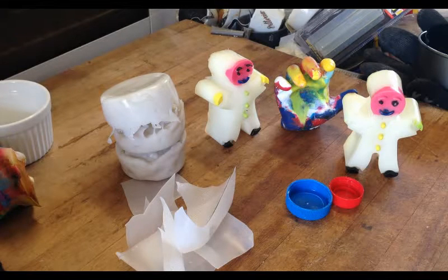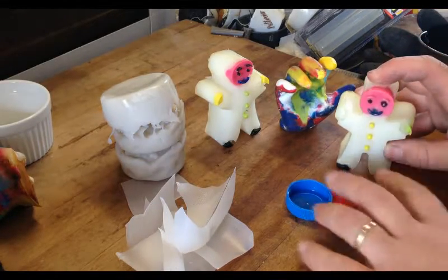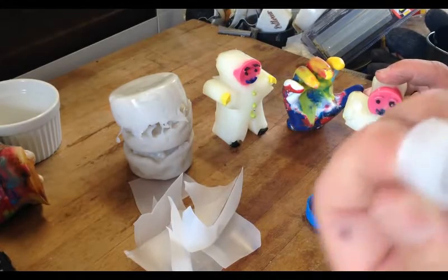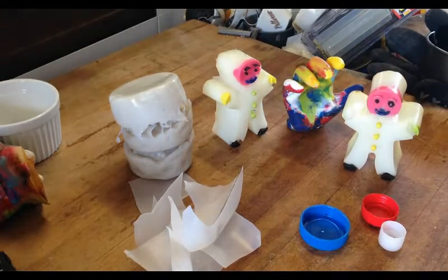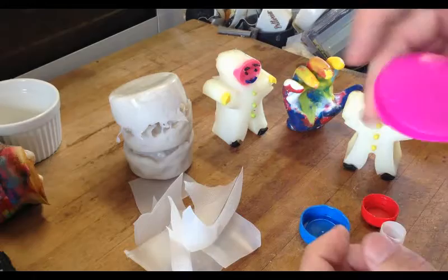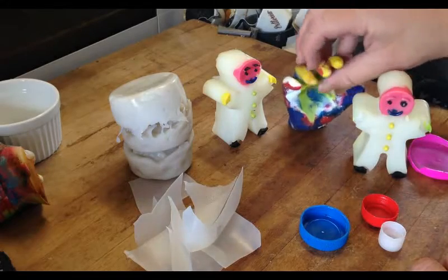HDPE has different properties. The cookie man here was made using lids like these white lids, some blue lids, and some pink lids. This pink lid is from a vanish container.